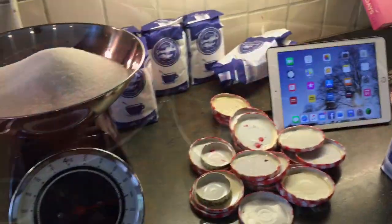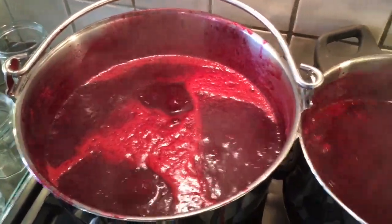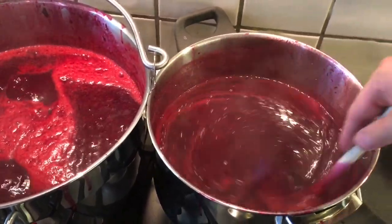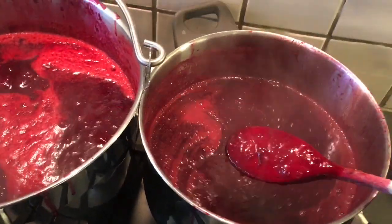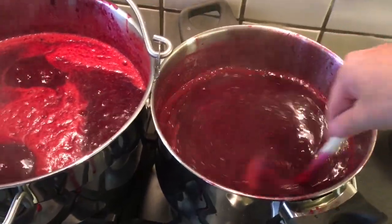For the larger pan we need three and three-quarter kilos of sugar, and for the smaller pan two and a quarter kilos. Put the sugar in gradually — I've put the first kilo in, gently stir it in, check the back of the spoon for any crystals, then add the next kilo and the next, depending on how many you need.